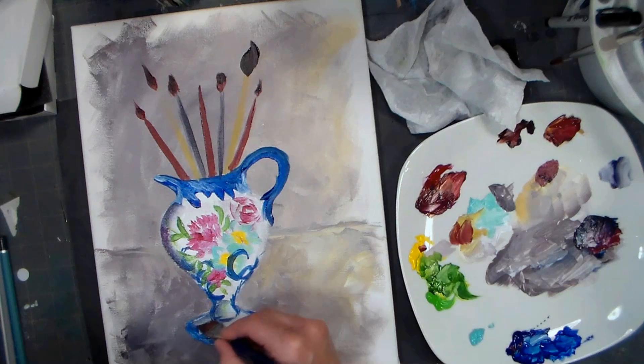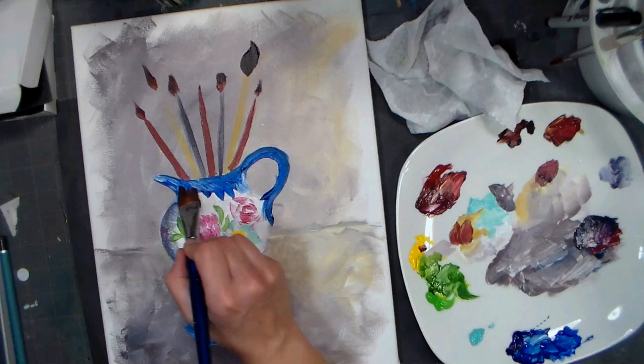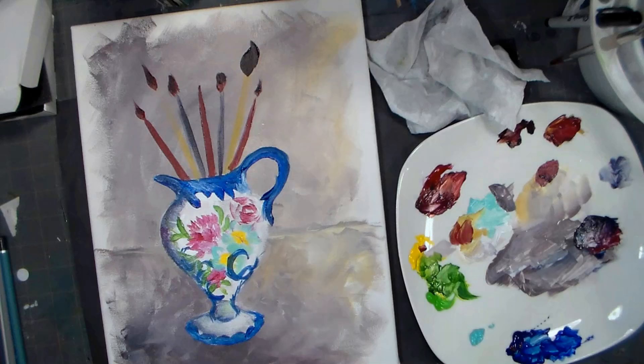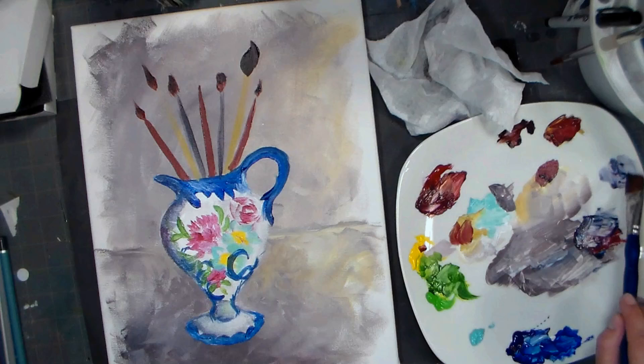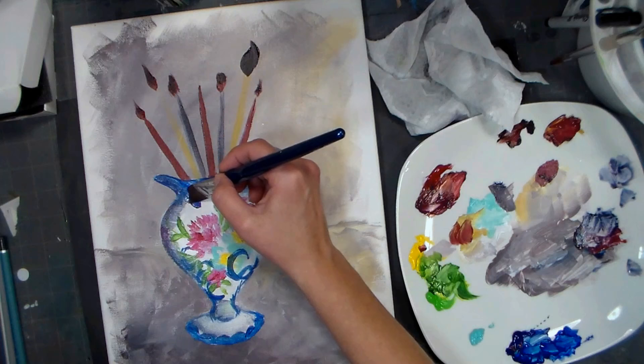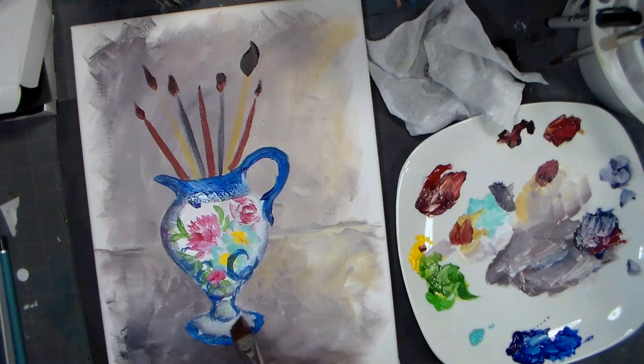I'm not too worried about it dragging other colors around, because it is glass - it would reflect some colors, so I'm good with it. A little bit of a shadow up there. I'm reloading in that same gray and working it in - there is some water in my brush but it doesn't seem like it's going to be a problem. I want to get that shadow there and on the bottom, give it some form by getting it around the edges.